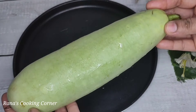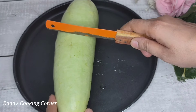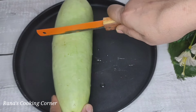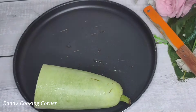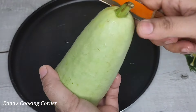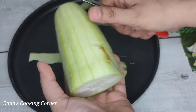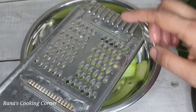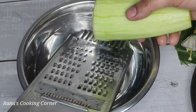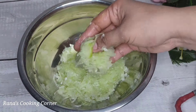Here we have a little locky — we will cut it. We call it locky; what do you call it? Please tell us. We will cut the large parts and clean it properly. I have made it like this — about 200 grams.